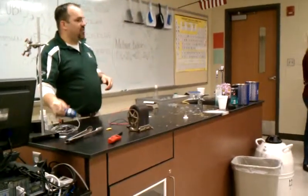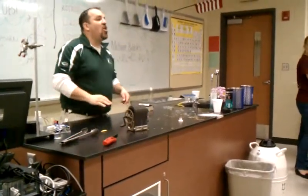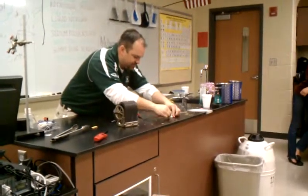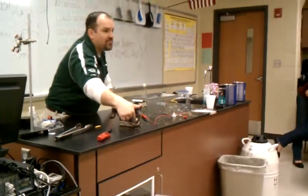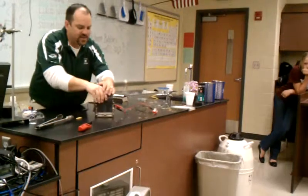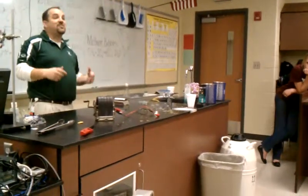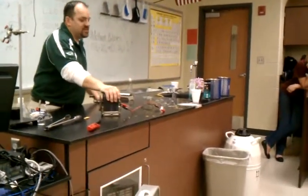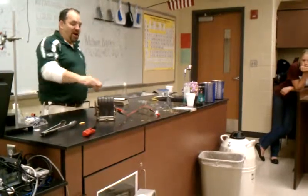That type of generator is a little different than this type. This is called a DC generator, but this one I have here is AC, which stands for alternating current. We have DC, which stands for direct current. You ought to recognize some parts to this — what are these things? Magnets. They have a special name — horseshoe magnets. To generate electricity it's a very simple process: you need magnets and you need coils of wire that you turn in the presence of the magnets. When I crank this, there's a coil of wire that's turning, and that actually causes electricity to flow in that coil of wire when the wire is connected.